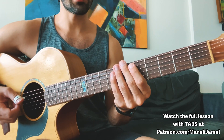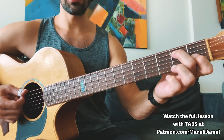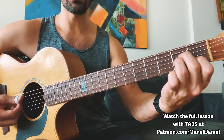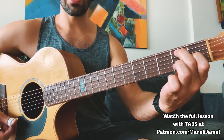Hey, what's going on guys? I just want to share a little lick that I really like to do if you're ever playing over an E7 chord transitioning back to an A minor chord. This is a very common transition that you hear in a lot of Spanish music and even in some gypsy jazz music.